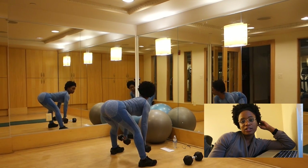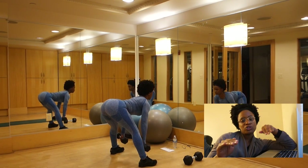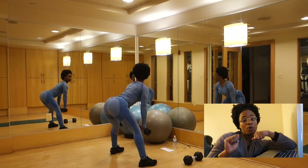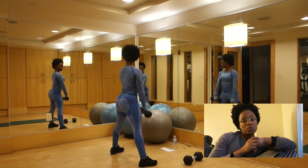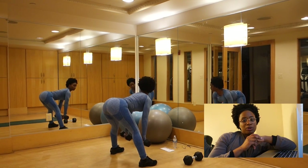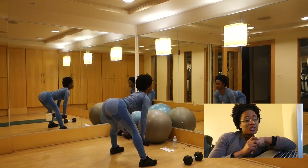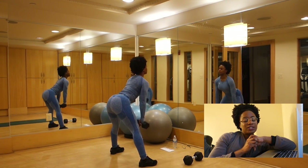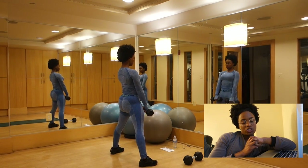Basically you're going to stand with your feet wider than shoulder width apart but make sure your toes are facing forward, and you're going to slowly lower your dumbbells towards your shins keeping them close to your shins and then lifting up through your hips. You want to feel this in your glutes and your hamstrings. It's not a squat so don't squat down. You're pressing your hips back and lowering the dumbbells down towards your shins.